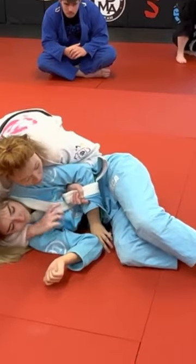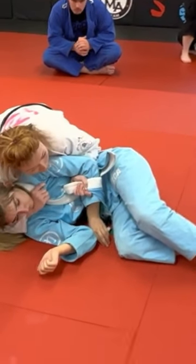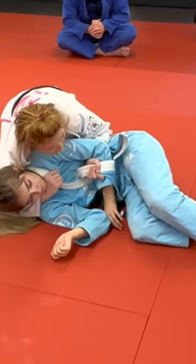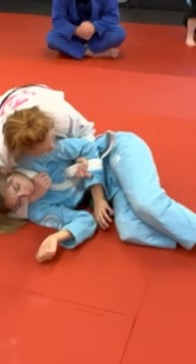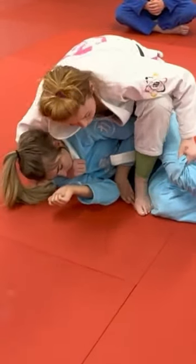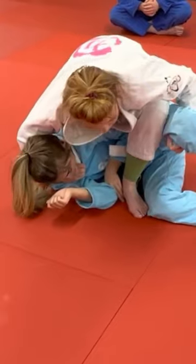Hand comes underneath her neck and grabs the lapel. From here, she's pretty aware now that I'm probably going to go for a choke, but she also doesn't know what's going on here. I'm going to shin surf this over, reach and grab the pant. You can hook the leg.